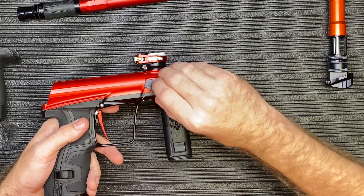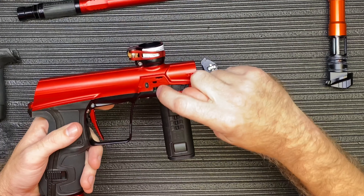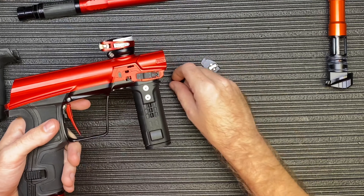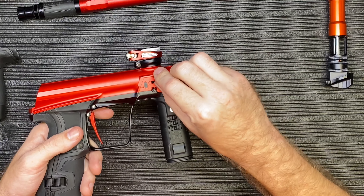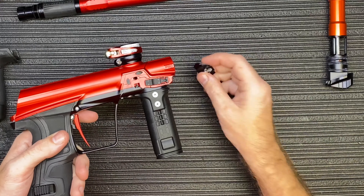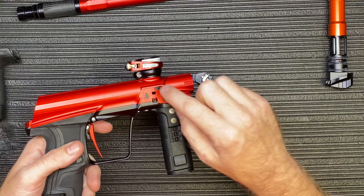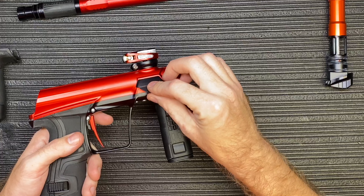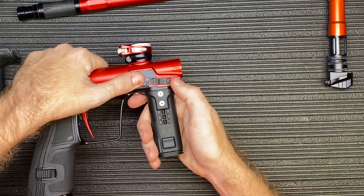Take the cover off the other side — same thing, pull that off, pop your detent out, wipe down your eye. This eye is going to be different than the other side; one is a sender and one's a receiver. Clean that off with a small Q-tip. There's an extra detent here but we just always leave that right there. Take your new detent, put it in place. You'll see there's a small hole right here — that's where the reflector piece sends a signal to sense if there's a paintball inside of the breech. Make sure that pathway is completely clean, and make sure your detent is completely flush. Take your eye cover — it should go on completely smooth without forcing it — and then pop that piece back.